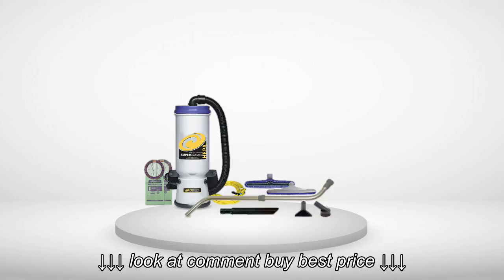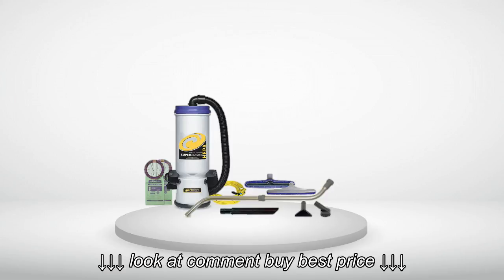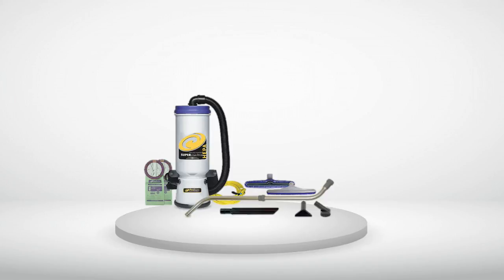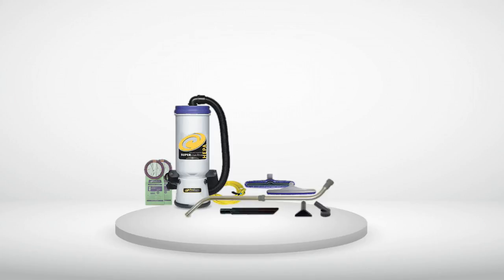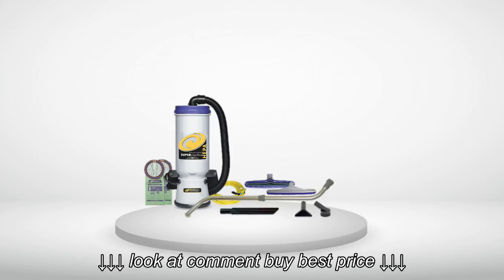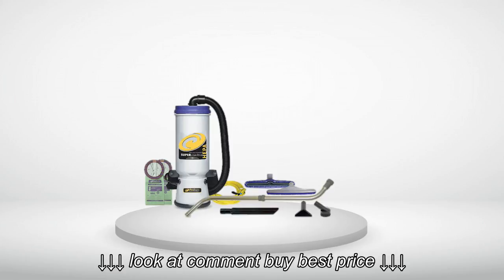I do have one complaint. The wand that the unit comes with is less than stellar. The plastic connector that holds the floor tool on fell off after about three weeks of daily use. I contacted customer service and they sent me to a local vendor who replaced the entire assembly the same day and at no charge. I was very happy with their speedy response to my emergency.